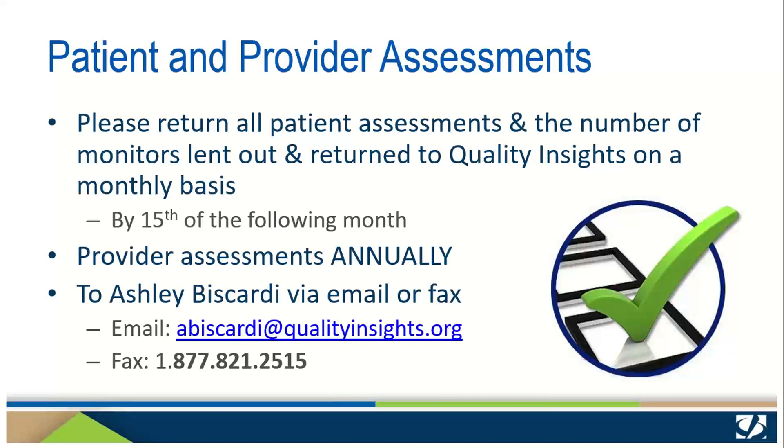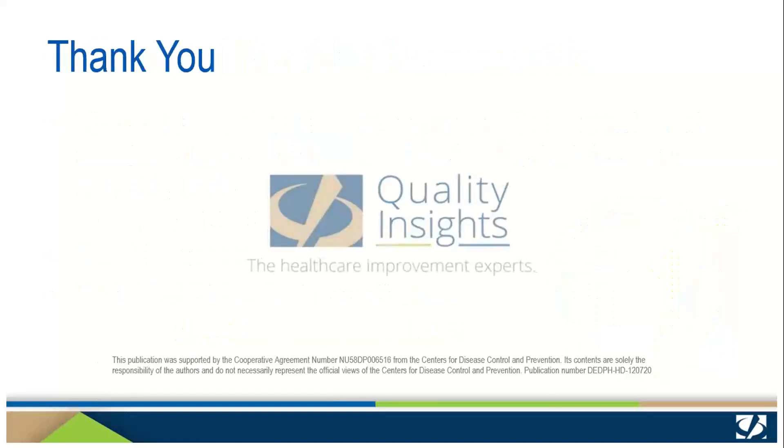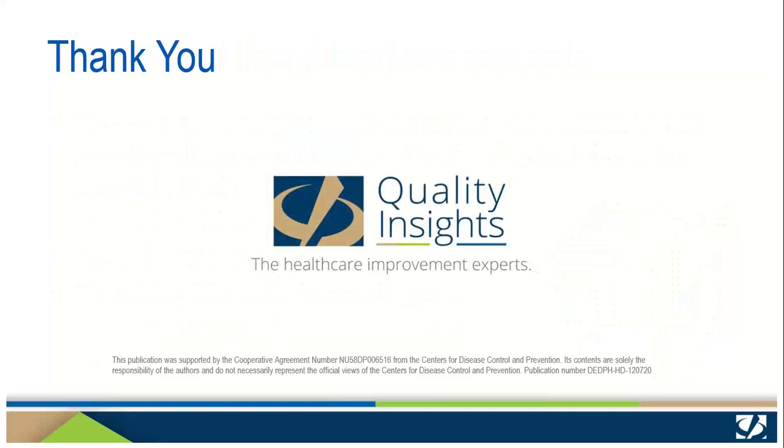Please return all patient assessments and the record of the number of monitors you lent out and returned to Quality Insights on a monthly basis by the 15th of the following month. Provider assessments should be returned annually. All these documents should be sent to Ashley Biscardi at qualityinsights.org. We thank you for your participation in the Quality Insights Home Blood Pressure Monitor Loaner Program and for your continued partnership. Have a good day.